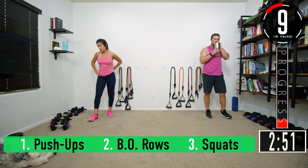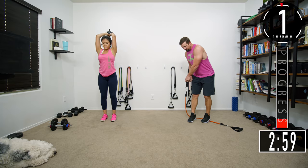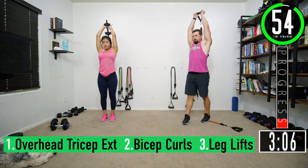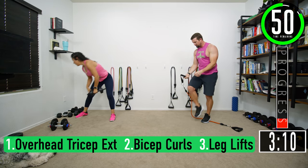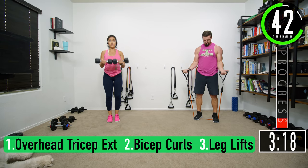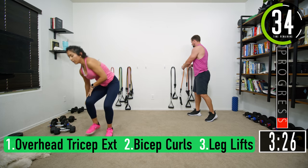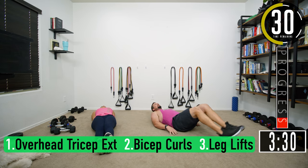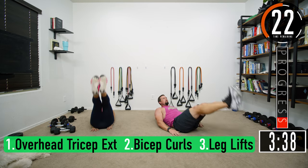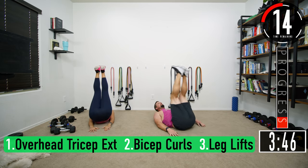Almost done with set two. Let's go — overhead tricep extensions. Bicep curls, keep pushing. Remember on leg lifts afterwards, we get to stay down on the ground — makes it a little easier. Come on, when you come up, squeeze. Exhale, squeeze the core — five, six, last one.